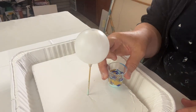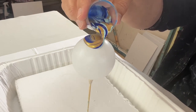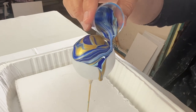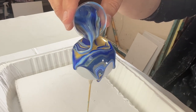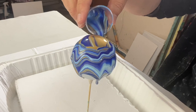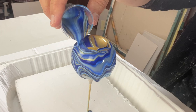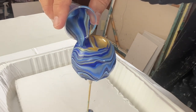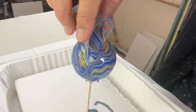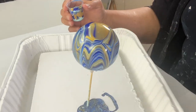I've got my little cup ready and I start to pour, just going around the bauble. I think the colours look lovely. Oh — missed a spot. But it looks really nice. I love these colours.